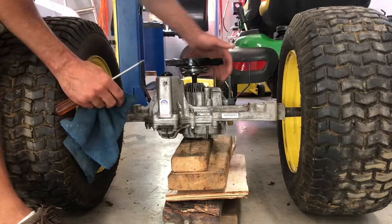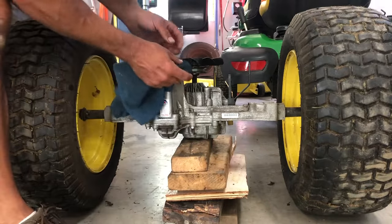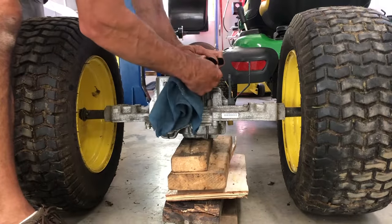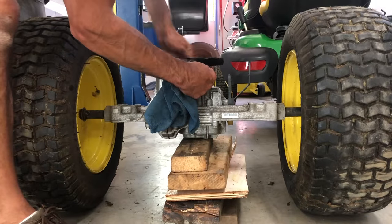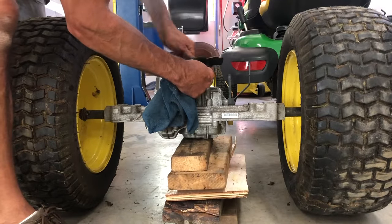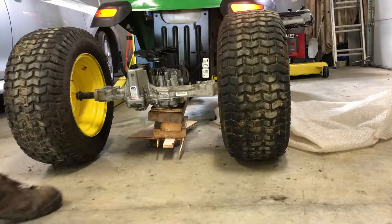I cleaned all the fins of oil. I'm going to clean my pulley with lacquer thinner, get all the oil out of there in case I spilled on it. There are two rods here — make sure these rods are on this side of those blocks, and the other one on the other side.